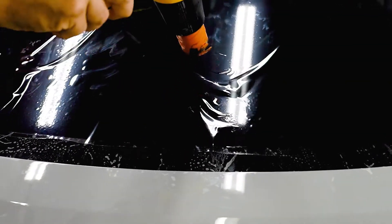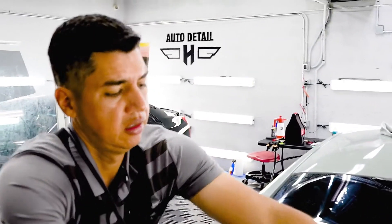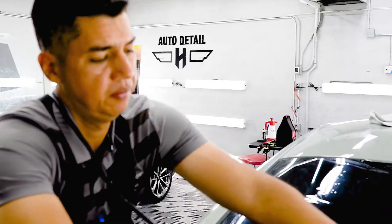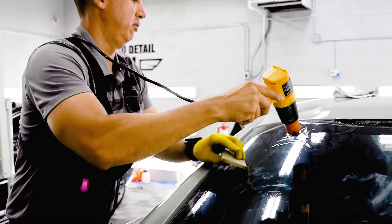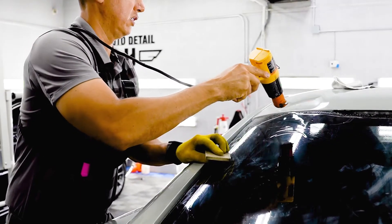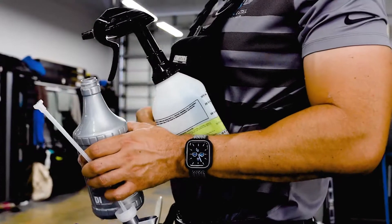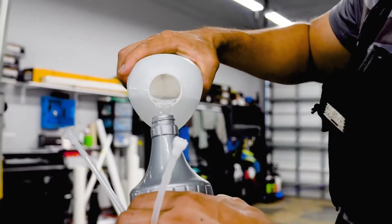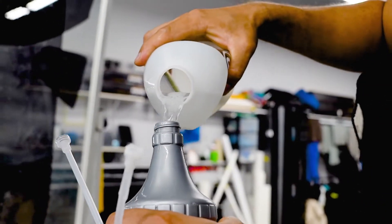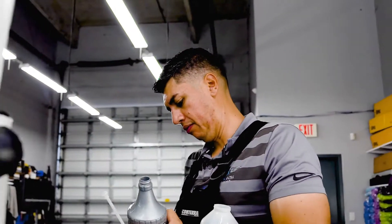We want to mold the tint to the shape of the glass — that's why we're heating it up. This is a ceramic film from Xpel. This is the biggest piece of glass, so it's the one that takes a little bit more finessing to get right. I want to make sure I go in there once — it's very tight inside the Mustangs by the back glass.